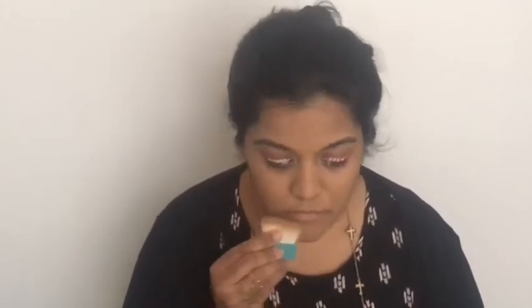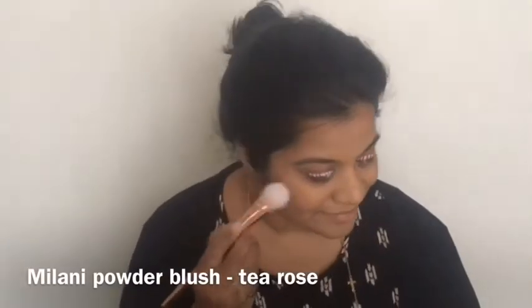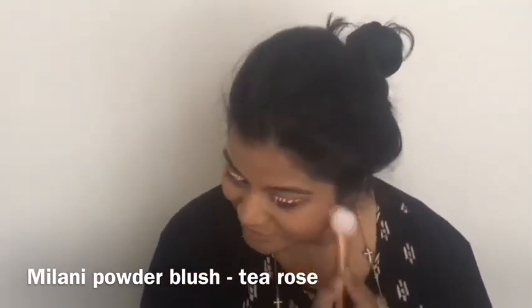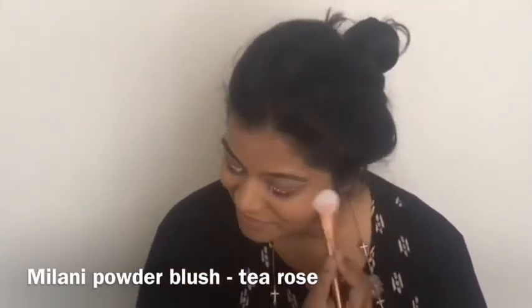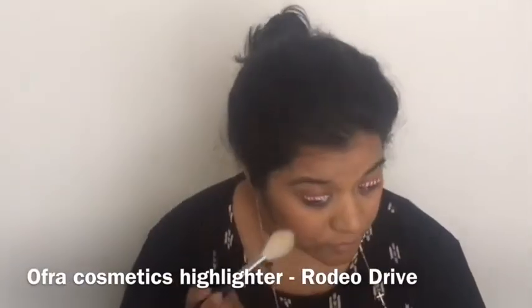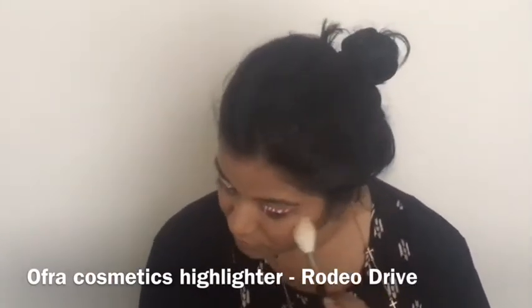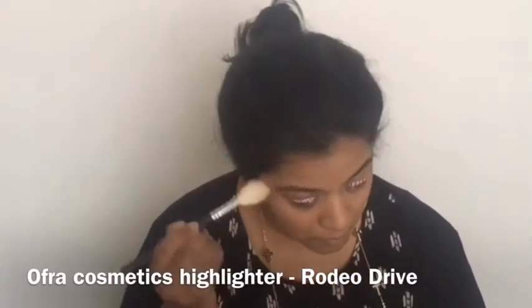For blush, I'm picking up the shade T Rose from Milani and applying it using my Metals Collection blush brush from Real Techniques. For highlight, I'm picking up Rodeo Drive from Ofra and applying that using a brush from Morphe.